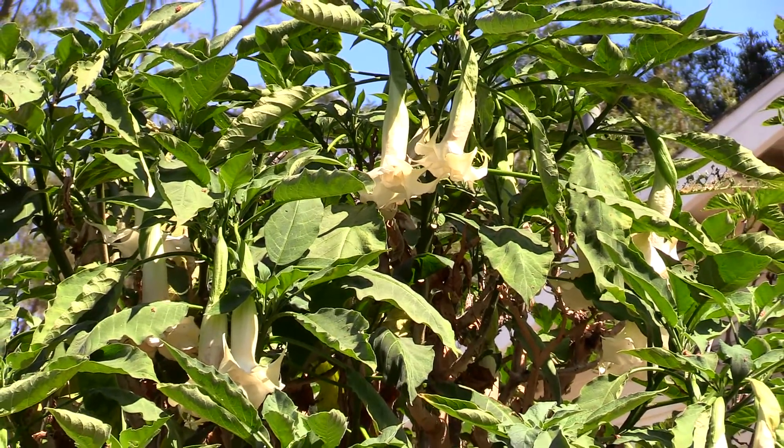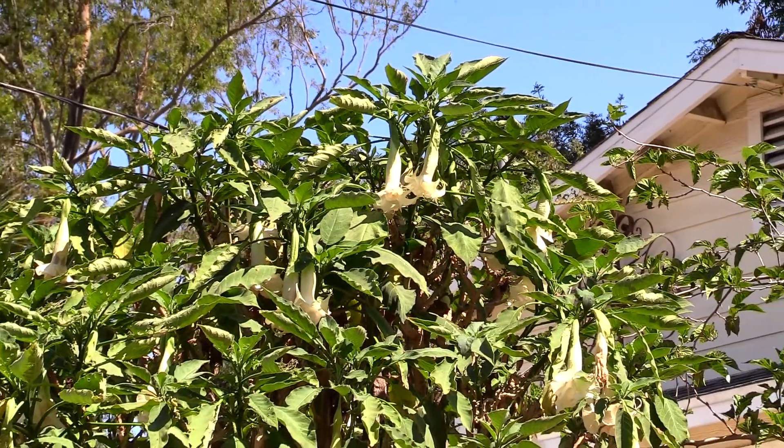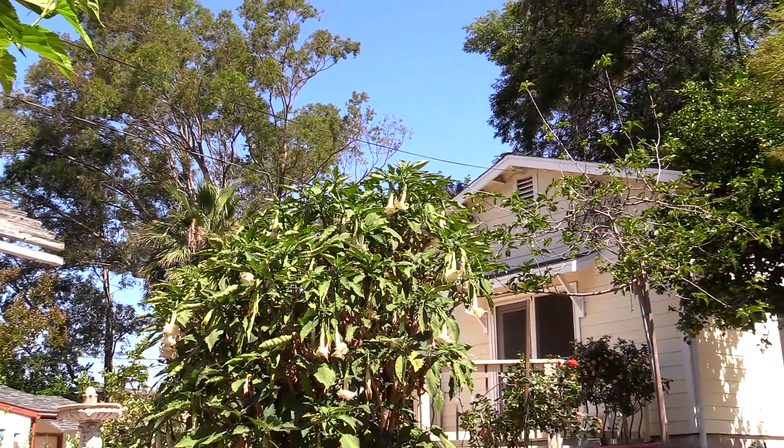My angel trumpet has benefited greatly from our water recycling system. Being a tropical plant, this beauty requires water, and we now feel comfortable giving her what she wants. This is the best she has ever looked in July when the weather is hot.